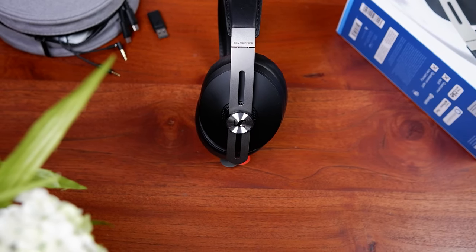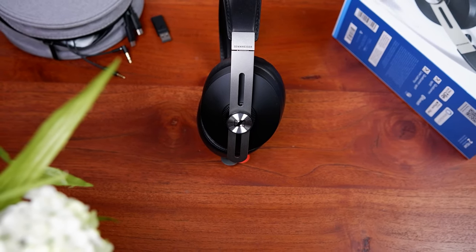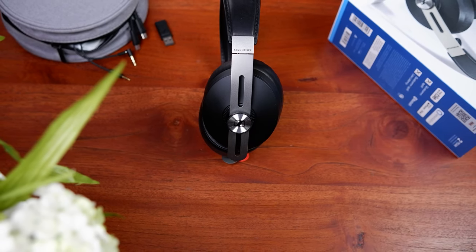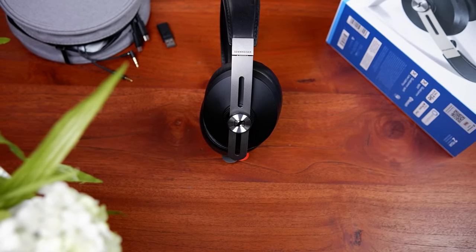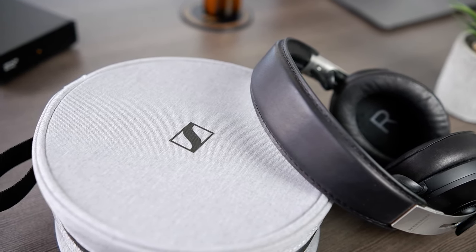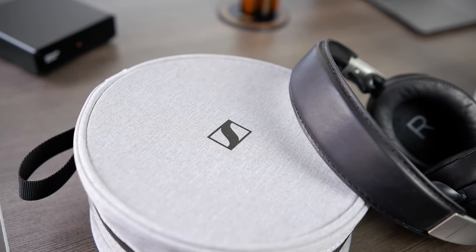Let's start off by talking about the Momentum's accessories. Included with the Momentum are two cables: the first is a roughly 4-feet long, locking 2.5mm to 3.5mm audio cable, and the other is a USB-C charging cable with a USB-A adapter. Also included is a Sennheiser-branded fabric cylindrical carrying case that, although somewhat large, should easily fit in most bags.